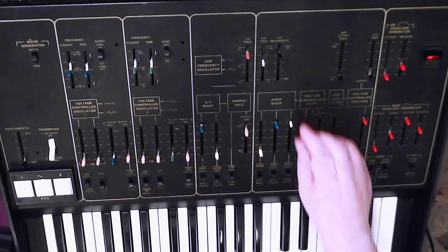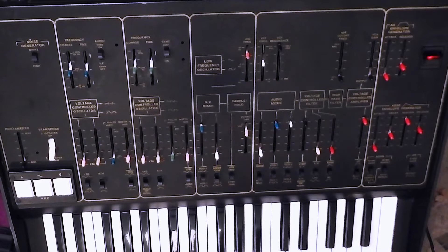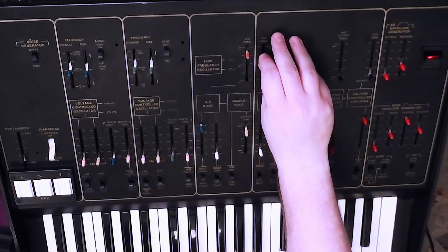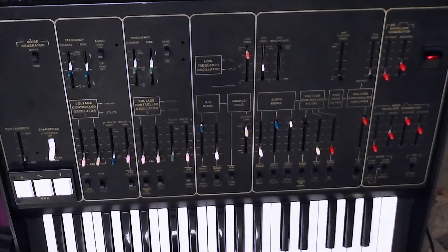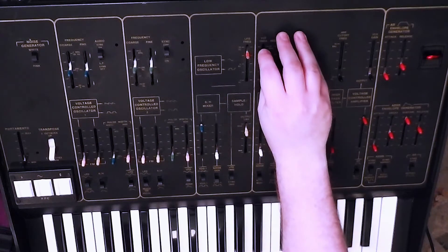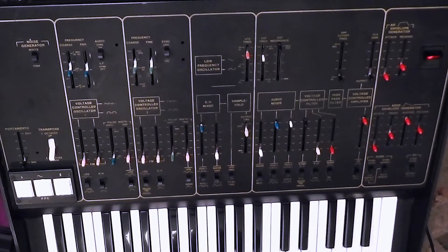Let's boom the resonance all the way up. You can still hear the oscillators even though the filter is oscillating itself. So if you tune it right, you can not only play the filter but play it in pitch with the other oscillators. And for some reason at the moment we seem to be having a little bit of LFO on the filter cutoff — I suspect that's actually just the beating between the oscillators because they're not quite perfectly in tune.